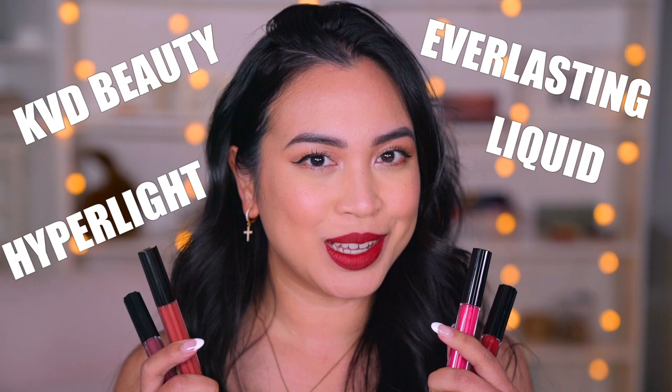We'll be trying the new KVD Beauty Everlasting Hyper Light Liquid Lipstick. This is the new formula with new packaging, and in this video you'll see swatches and also how this lipstick will last throughout the day. But before we go into all that, let's go see some swatches!